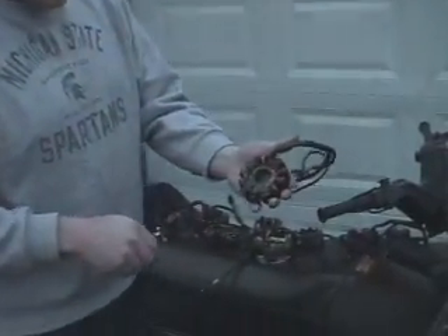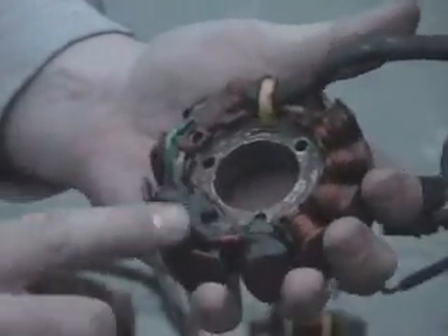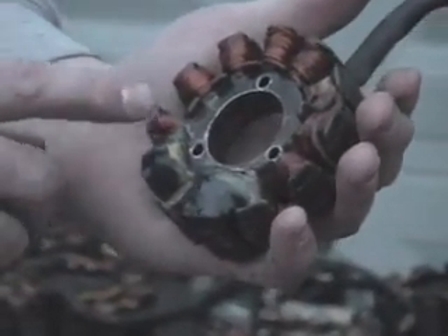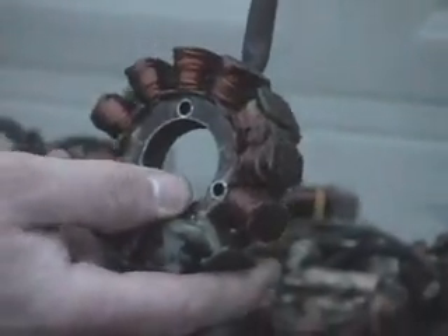This would be an example of a ZRT stator, 93 to 99. Same difference — you've got two ignition coils, low speed and high speed, but you can see the much larger gauge wire here. This is your power side for your 93 through 98 ZRT 800-900. As you can see on this plug, there are two wires that are only yellow — those would be the two wires you would check for your output on your AC voltage.